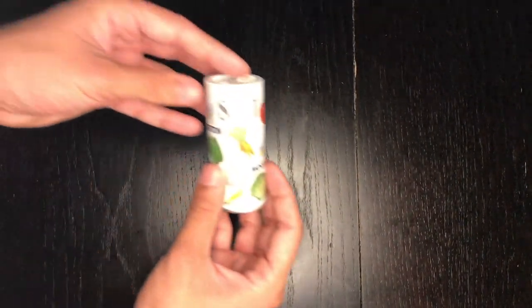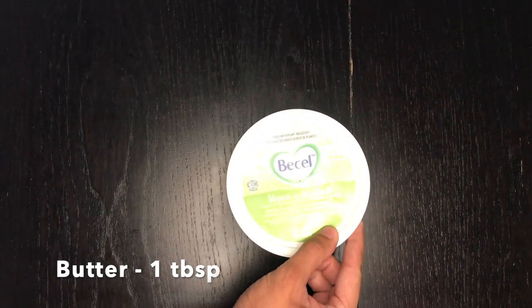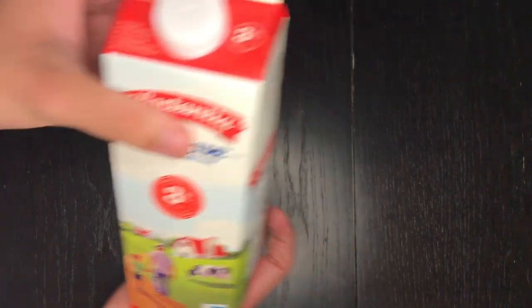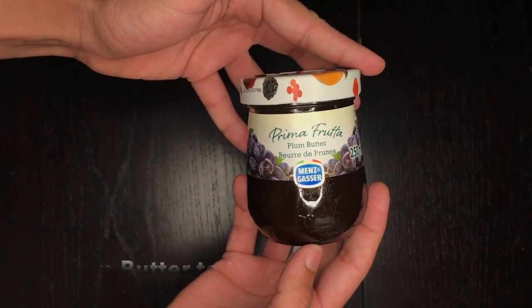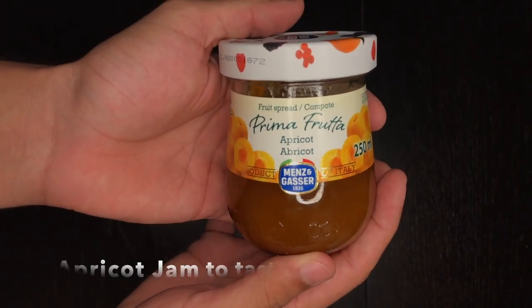For this recipe you will need crushed walnuts, five eggs, a pinch of salt, butter for your pan, homogenized milk, one cup of flour, cinnamon to taste, plum butter, and finally apricot jam.